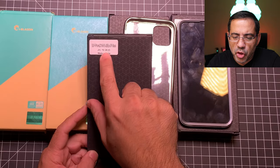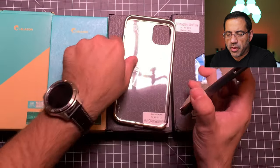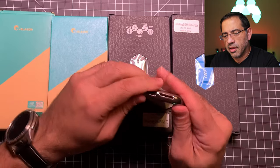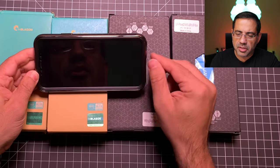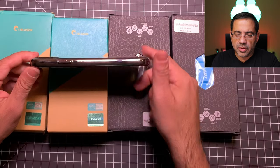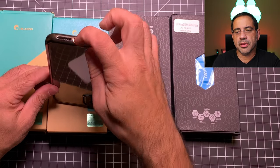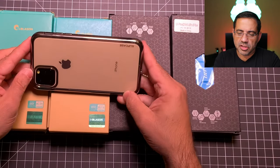The next one is another UB case in black, with a polycarbonate frame and a clear TPU back. It's easy to install and has a built-in screen protector with great screen protection. I really like the treatment on this one and notice how nicely it protects the camera lens — there's a lot of depth there. It's easy to hold in the hand and it showcases the color of your phone nicely.